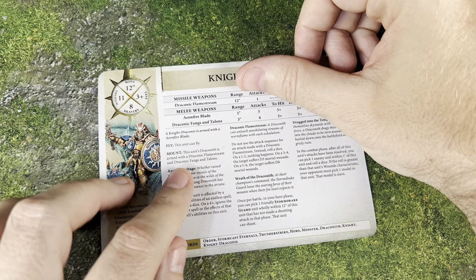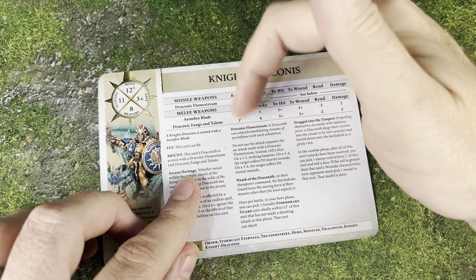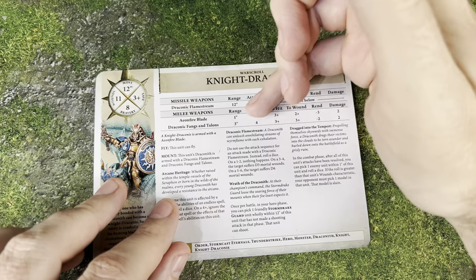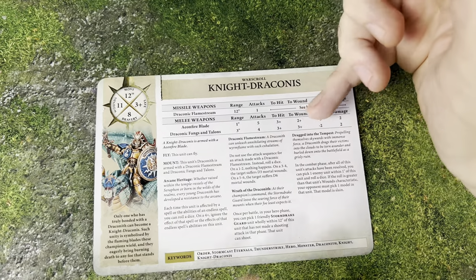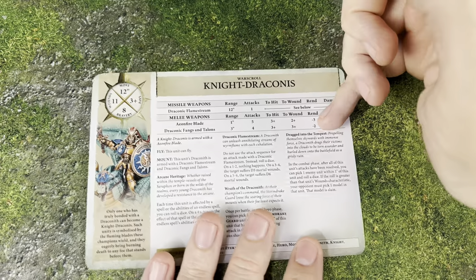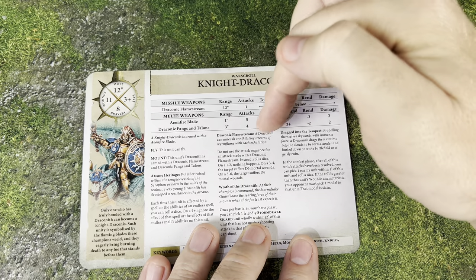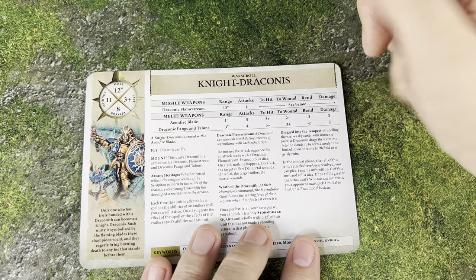They're armed with either the Eon Fire Blade or the Draconic Fangs and Talons — so you're looking at 3 attacks from this unit, which is pretty good. The Eon Fire Blade requires basically 1-inch range: you roll 5 dice to attack, hits on a 3-up, wounds on a 2-up, rend minus 3 — really, really significant — and it's a 2-damage attack. They also have the Fangs and Talons with a 3-inch range, 4 dice, 3-up to hit, 3-up to wound, and rend minus 2.